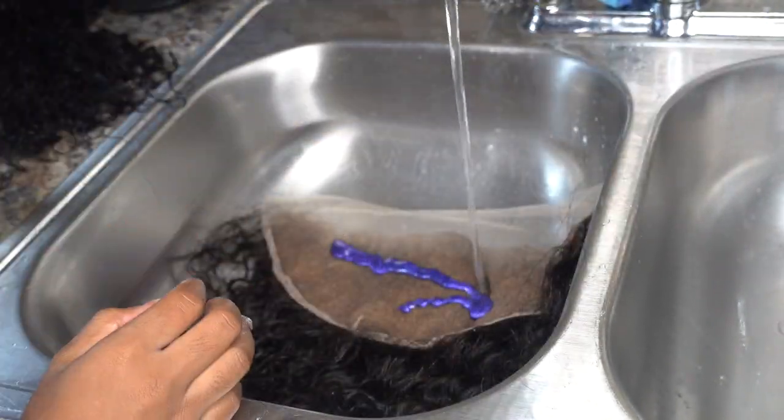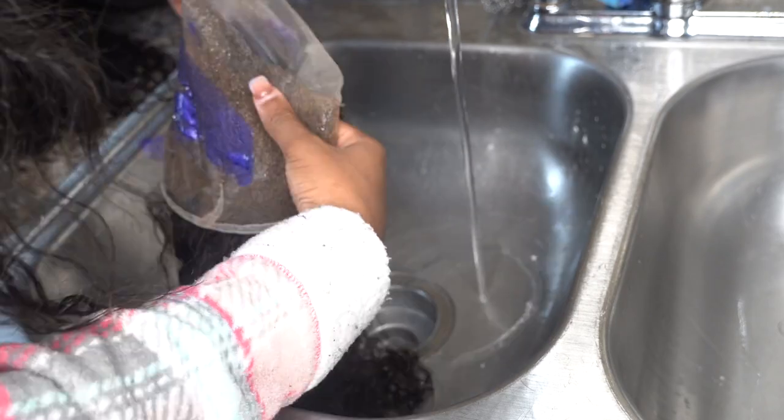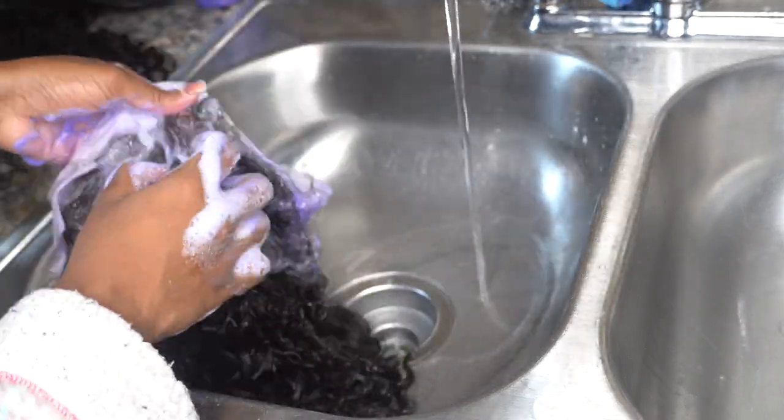You can use purple shampoo to tone it if you think it's too brassy or too orange. Another way to combat that: you can use Quick Blue bleaching powder, which is made to cancel out the orange in the process.